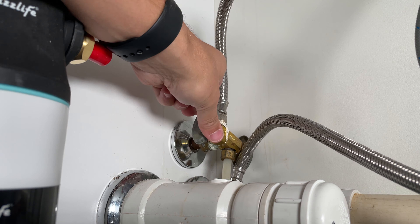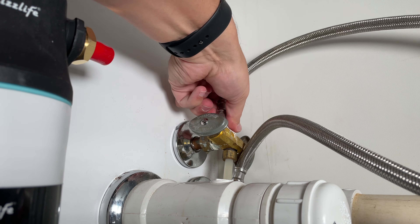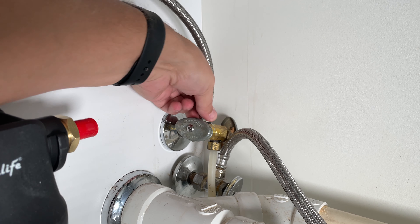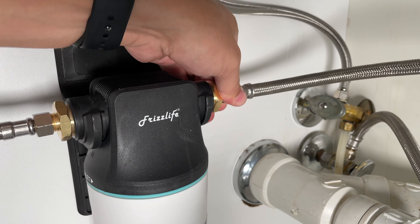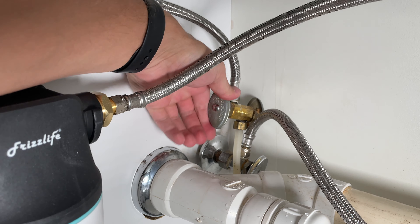Step 3: Connect the cold water supply. Shut off the water supply. Remove the feed water hose from the angle valve. Connect the inlet hose to the feed water valve. Connect the faucet hose to the outlet port of the system.